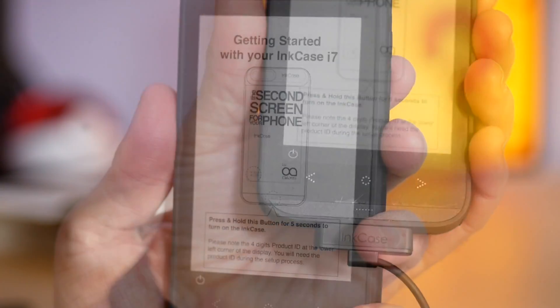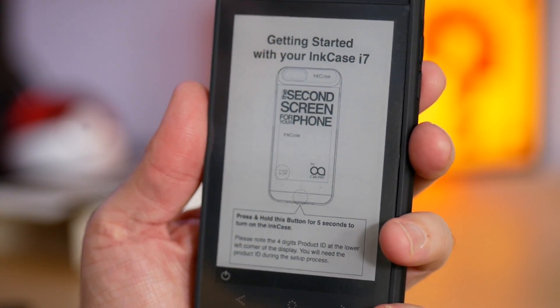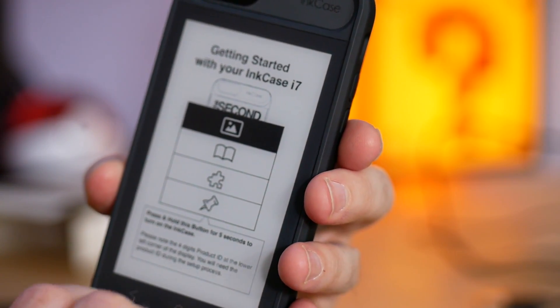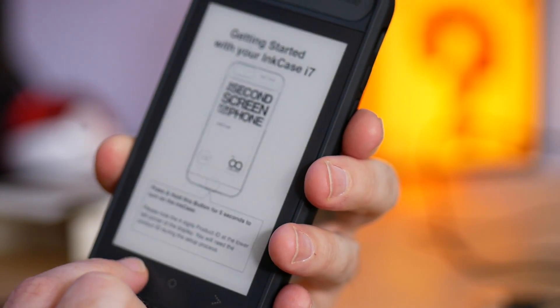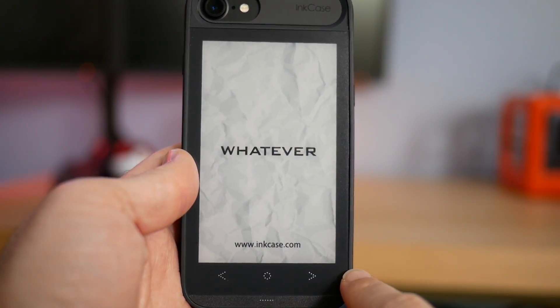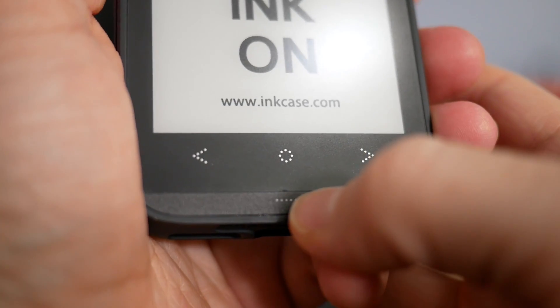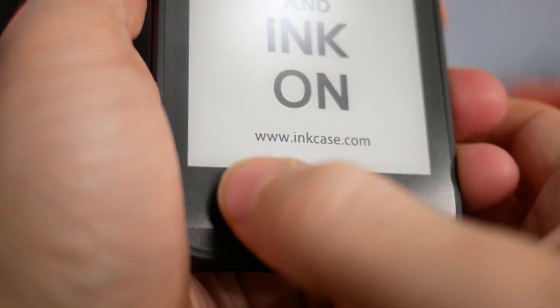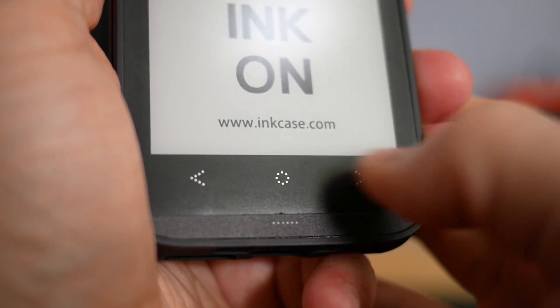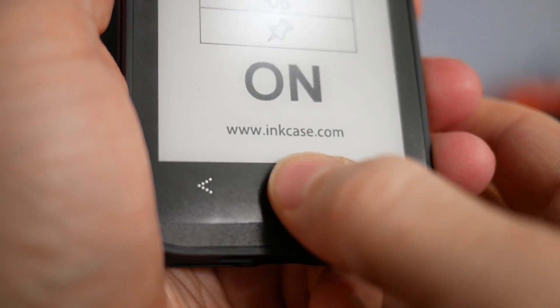Taking a first glance at the case, you can see it's designed specifically for the iPhone 7. It has a 4.3-inch e-ink display on the back at 480 by 800 resolution, which is about 217 dpi. It has Bluetooth 4 BLE built in so it can wirelessly receive content from the phone. There's one tactile button at the bottom for power and three touch buttons — left, right, and select. It has a built-in 460 milliamp-hour battery and supposedly five days of standby time, meaning if you just leave it alone without constantly changing things, it's supposed to work for five days straight.